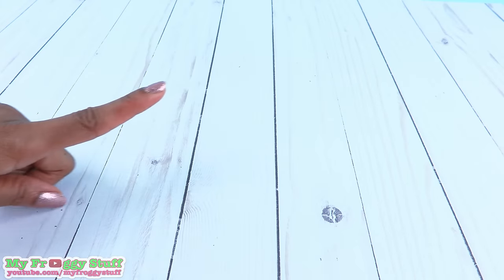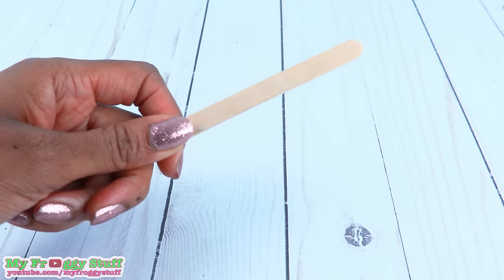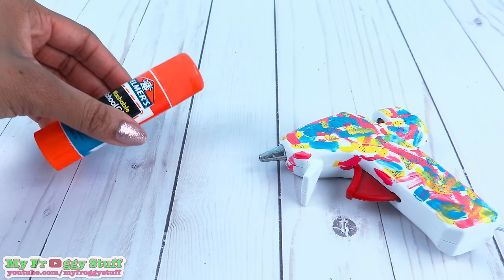Here is a fun recycled craft. Using recycled paperboard, mini wooden dowels, ribbon, a popsicle stick, a ruler, a paperclip, acrylic paint, and glue.